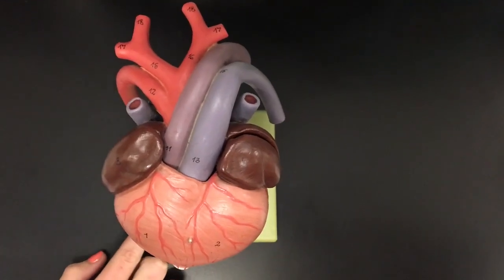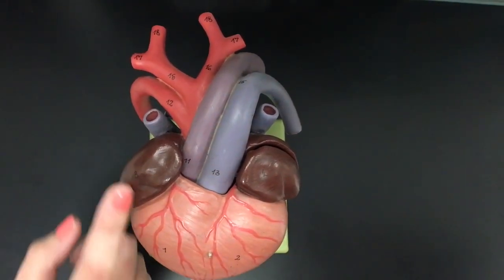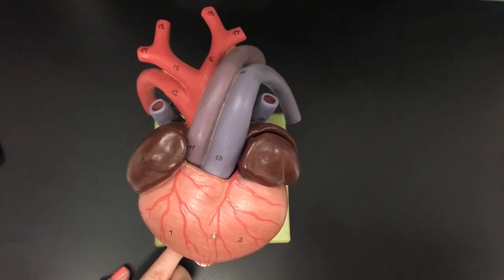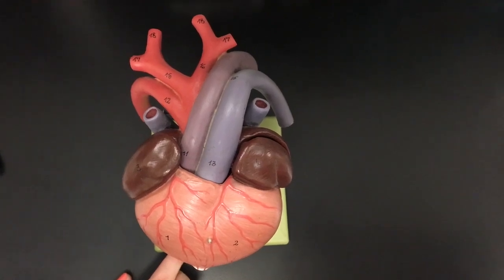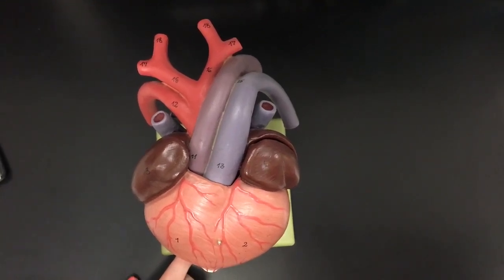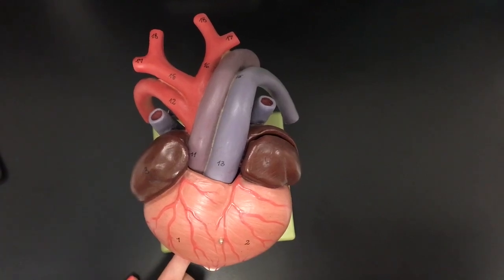This is a turtle heart. Turtle hearts are three-chambered: the left atrium, the right atrium, and the single ventricle. Reptiles possess a hepatic portal system which supplies blood to the liver by the hepatic portal vein, and they have the renal portal vein which supplies blood to the kidneys via the renal arteries. Reptiles also have a double circulatory system consisting of the systemic circulation and the pulmonary circuit — the systemic circuit supplies blood to the body and the pulmonary circuit supplies blood to the lungs.